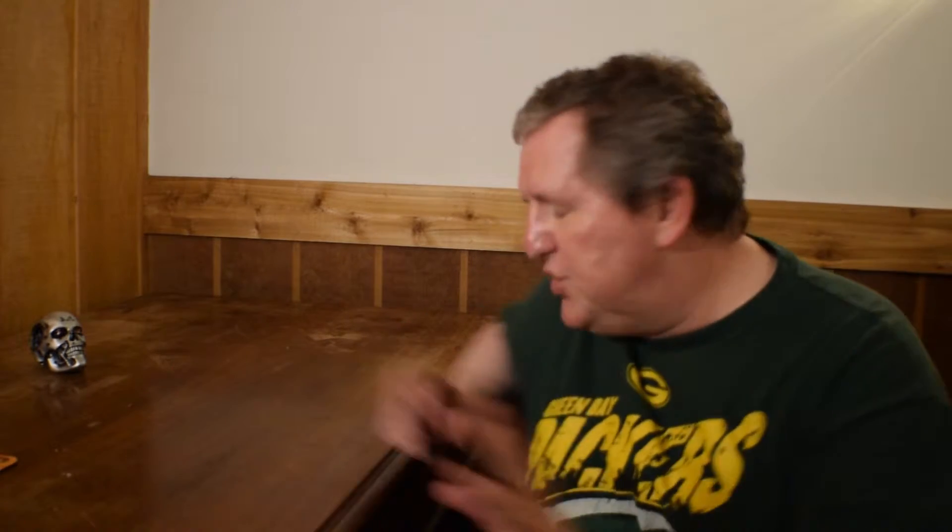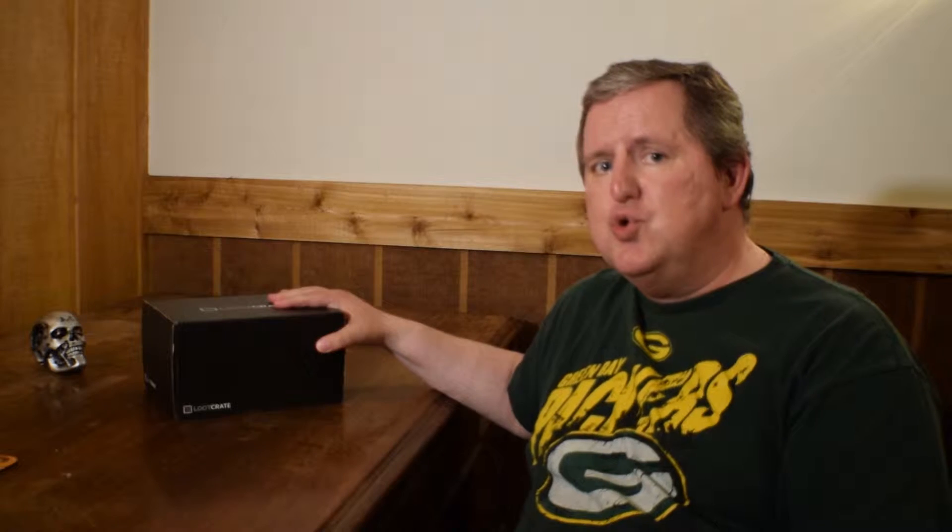Here we are with today's unboxing of July's Loot Crate - the Heroes 2. This is actually the first time that Loot Crate has gone through and created a second crate using the same topic. Next month in August is going to be Villains 2 - they announced that. I have no idea what's going to be in that, but we'll do an unboxing when we get it. But here we go - let's see what's in the box.